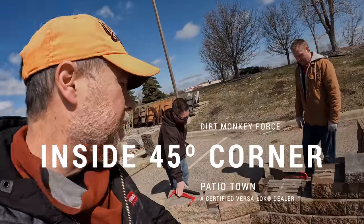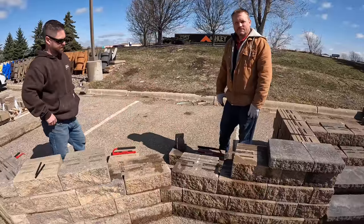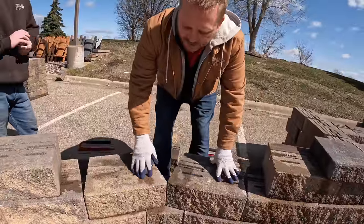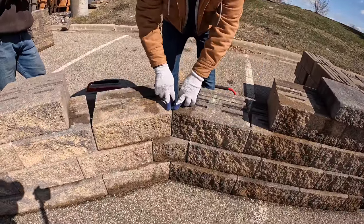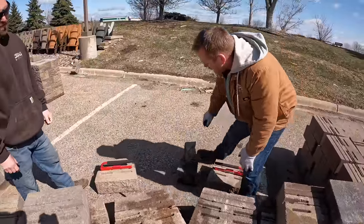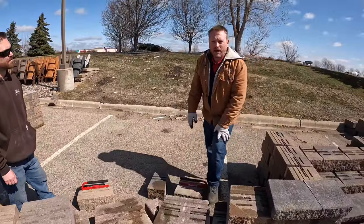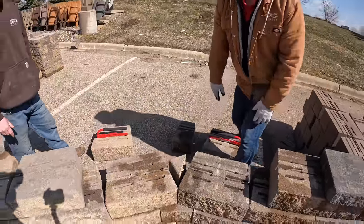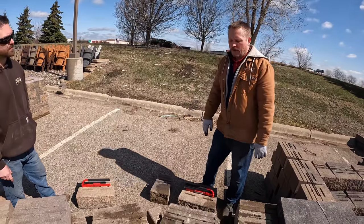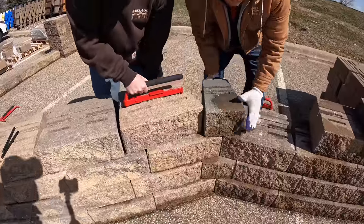The next corner we're going to do is an inside 45-degree corner — we get a little more specialized here. We simply butt these blocks together, but you'll see this leaves a gap in the back where you're going to set the next block. You do not want to leave that gap open. You can fill it with a spare unit or with gravel — whatever works — but don't leave it, because that's a tipping point for your next course.